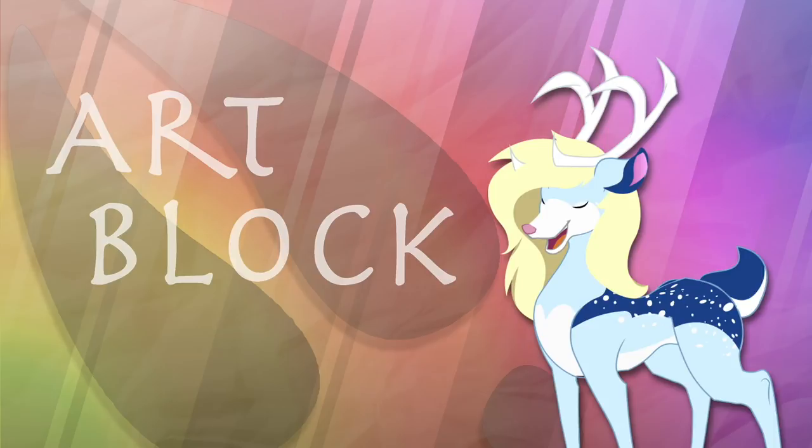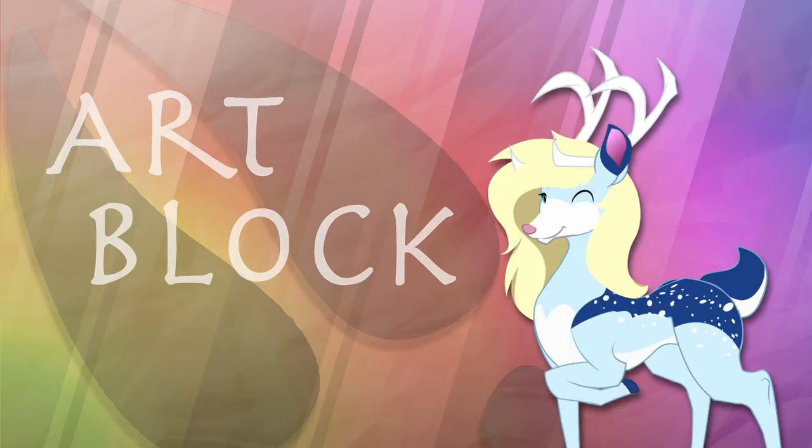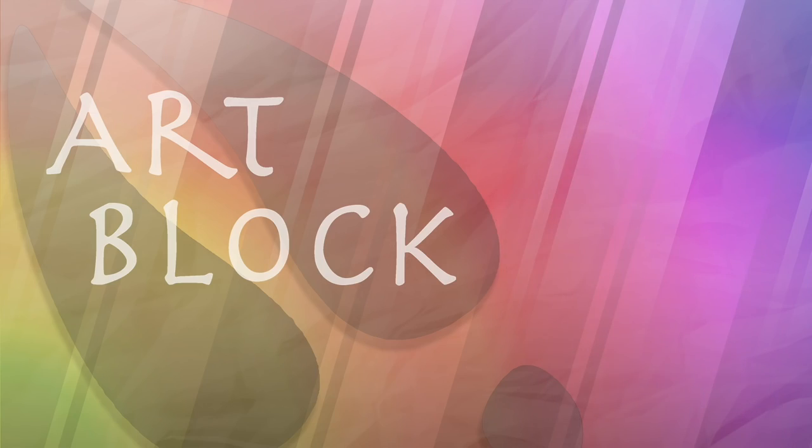The novice level is actually a beautiful stage to be at with your art because while you might spend a lot of time on one piece, you're getting better and better with each piece you make, and before you know it you'll be at the next level. Speaking of which, let's talk about the amateur level.